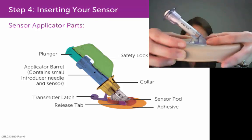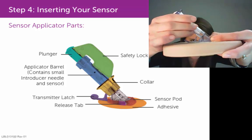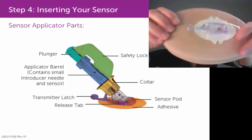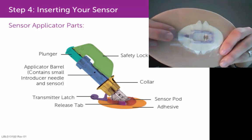You can feel them better than you can see them. Take your thumb and index finger, grip onto them, and pinch them pretty hard. Then with your other hand on the applicator barrel, just rock that applicator barrel out and away from your skin, so that it just leaves that sensor pod and transmitter latch still attached.